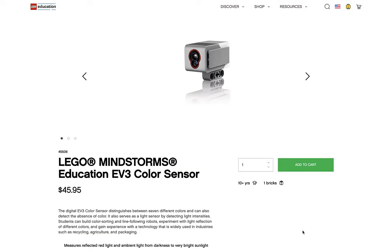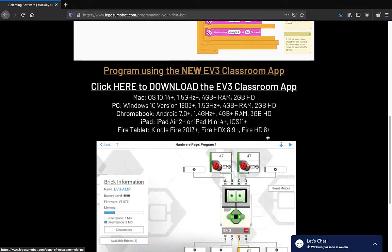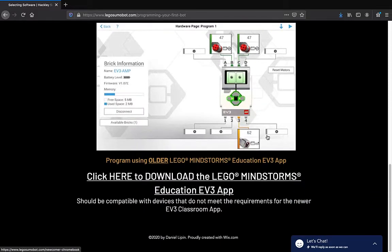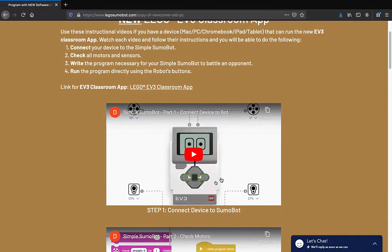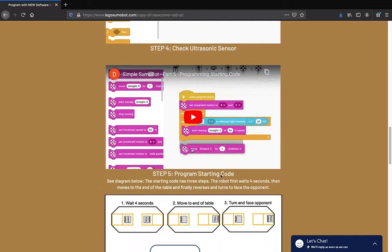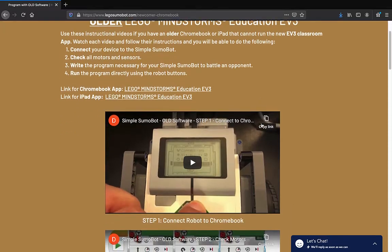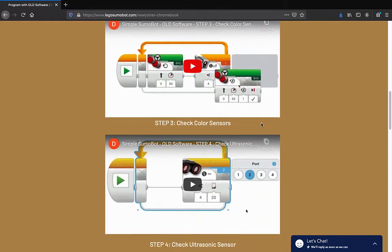The build uses an additional color sensor. You'll be given step-by-step instructions to operate your robot autonomously. Programming instructions are given for the new EV3 Classroom app as well as for the older Lego Mindstorms Education EV3 application.